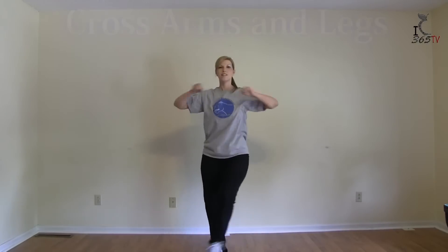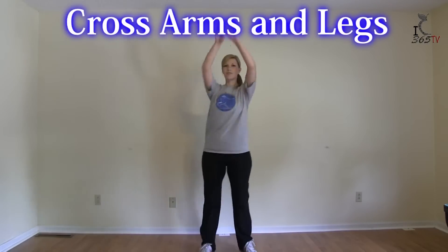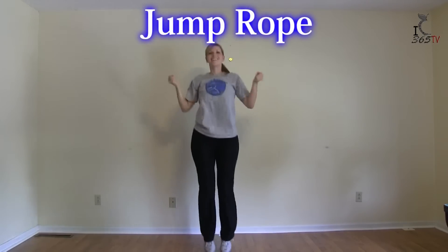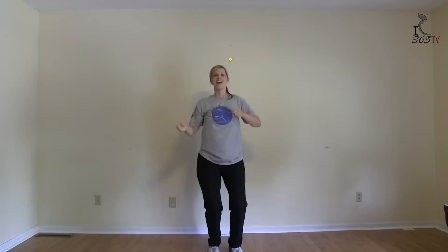Cross the arms and legs again, jumping jacks, jump rope, and wave.